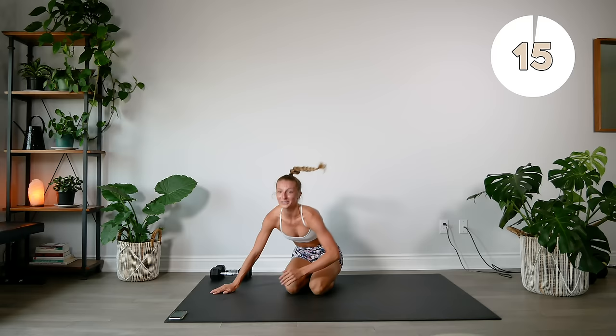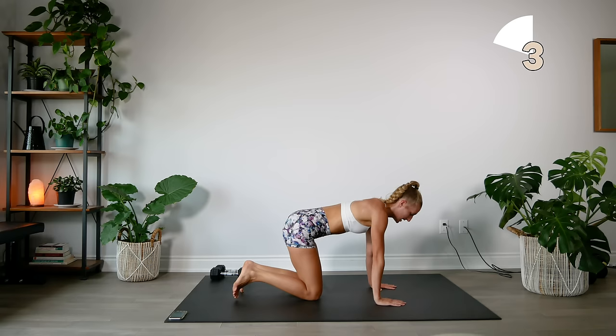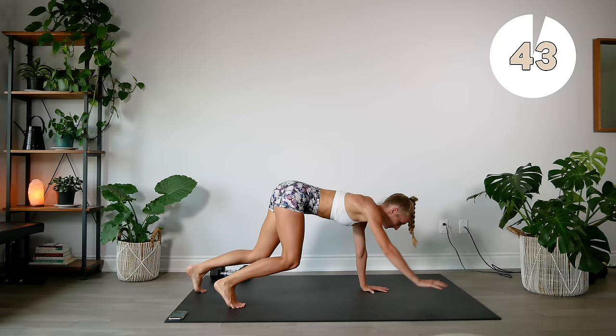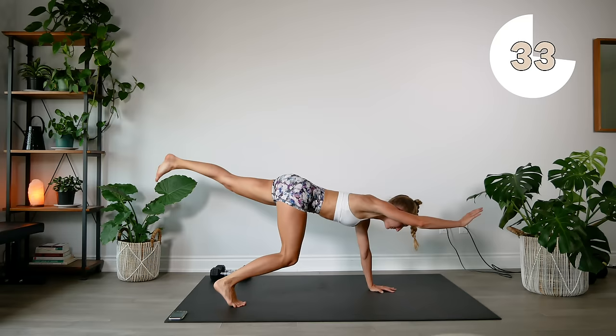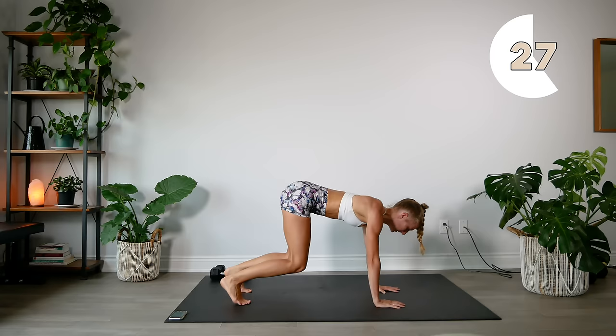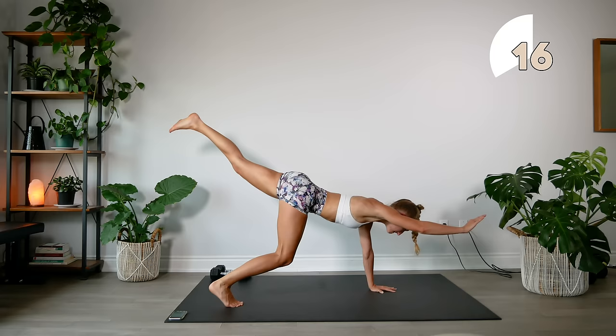Alright guys, that was the first set. Now we're going to repeat all of that once again. Starting off with our opposite arm and leg reach — I'm going to face this way. Again in that tabletop position, hold everything nice and strong and test that balance.